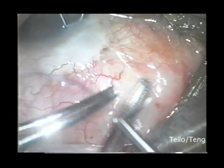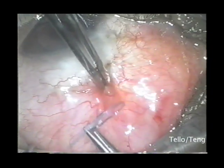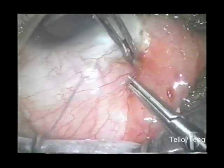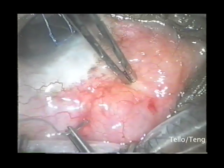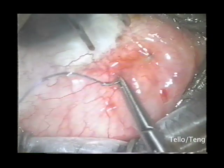The conjunctiva is then lifted with a blunt forceps, and the long, sharp needle is passed through the episclera. In passing the needle, it is important to pass it parallel so as not to enter the sclera.